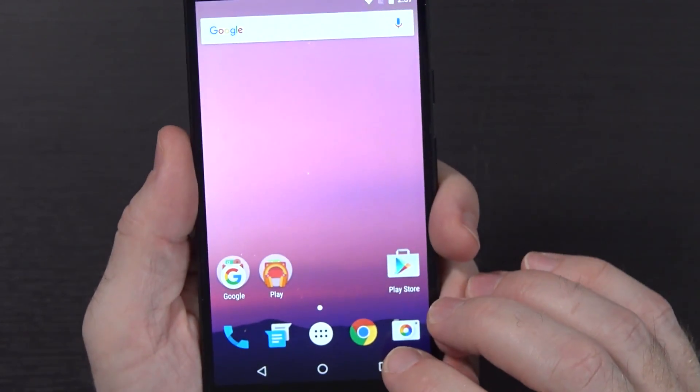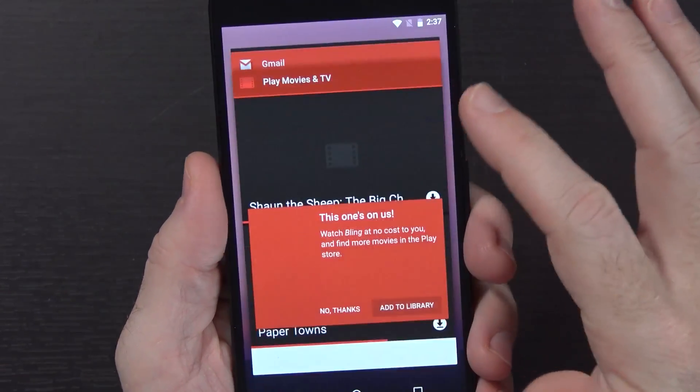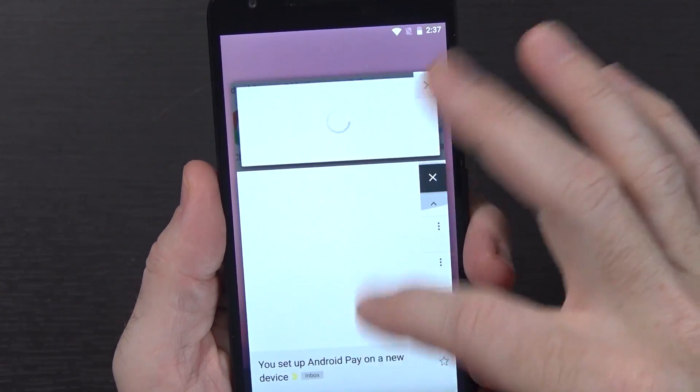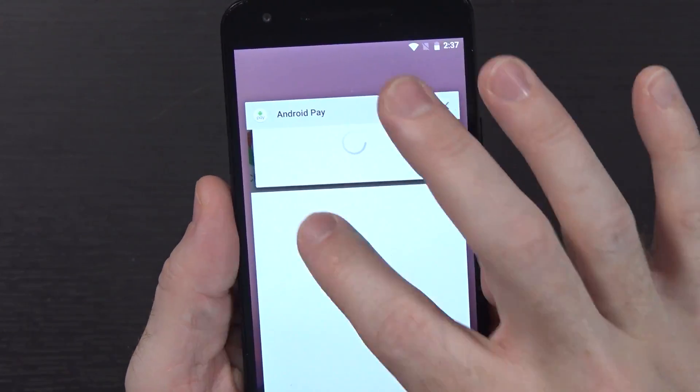Let's take a quick look at our multitasking window. We hit the button here - there's our multitasking, same as it was before. Unfortunately still no clear all button. I really like that on other devices and I'm not seeing it here. You can just swipe apps away when you're done.